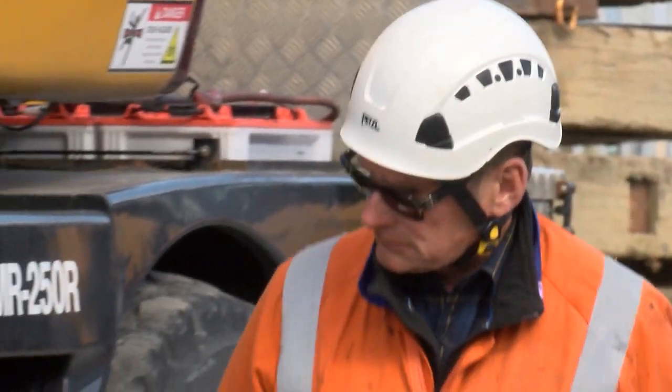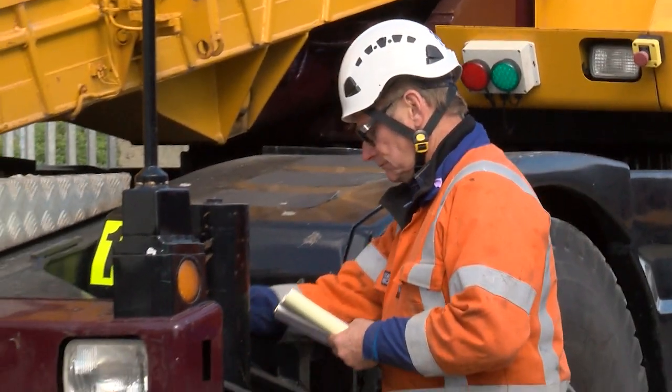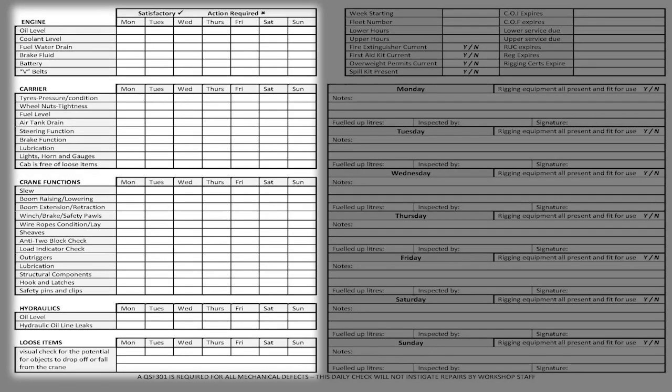Before starting up, check everything — except the crane functions. Once you are set up on site, check your crane functions. The daily check sheet is divided into sections, each with a list of items so that you can check them off as you work your way around the crane.